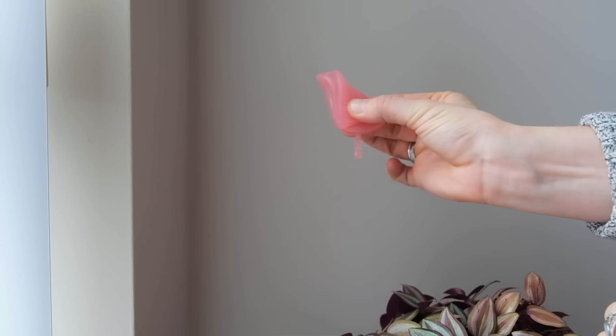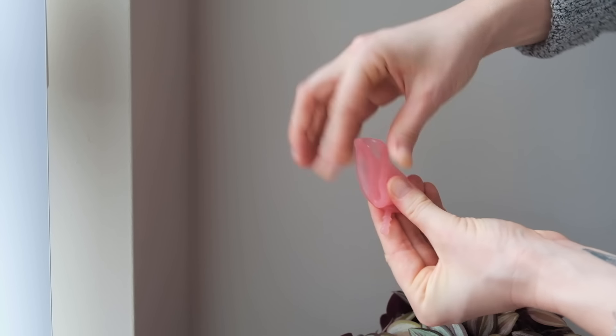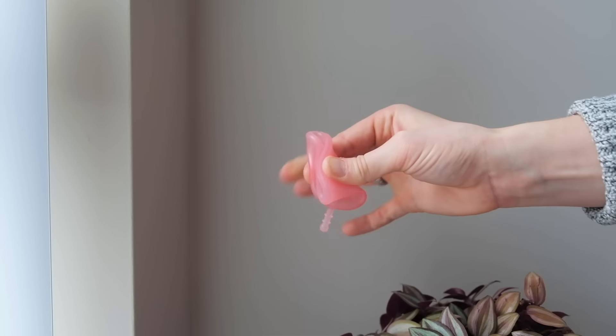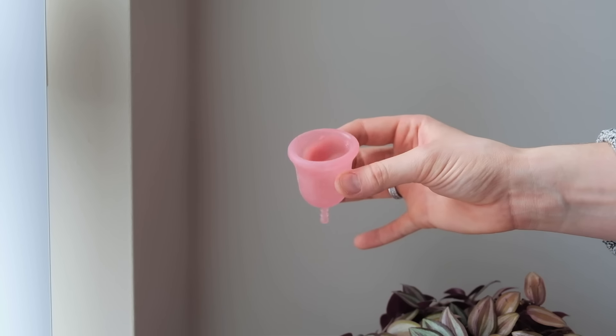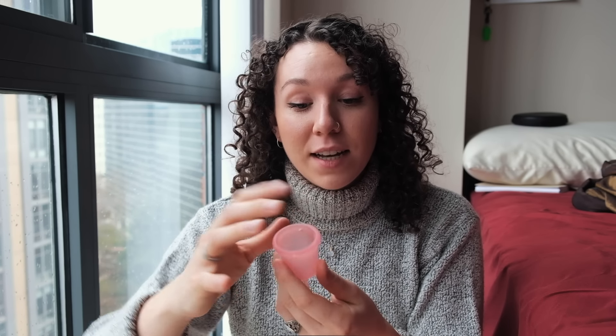The seven fold again creates a very small circumference for insertion. You squish it flat and fold the opposite side of the top to the opposite side of the bottom. If you need to rearrange it slightly to make sure it's perfectly pinched, please do so. If you're having a hard time inserting the cup, you can put some water-based lube on the outside just to help it go in more easily.